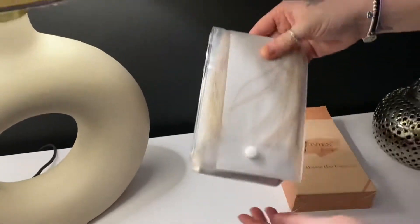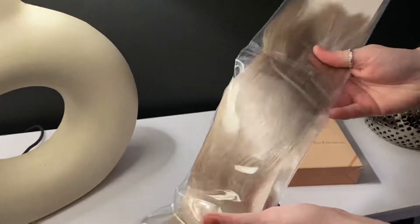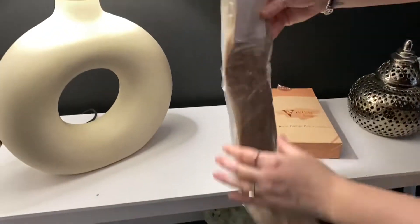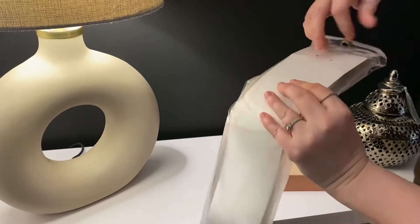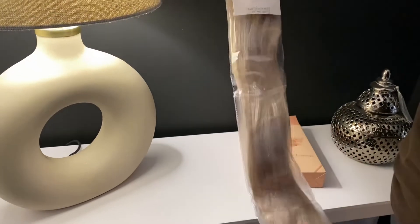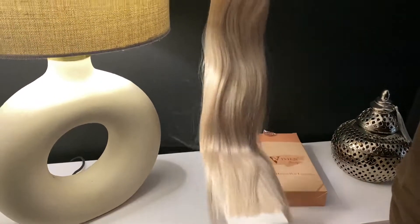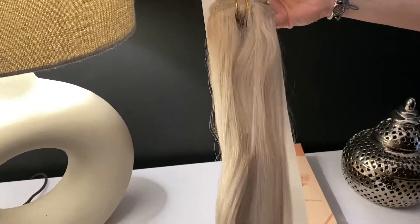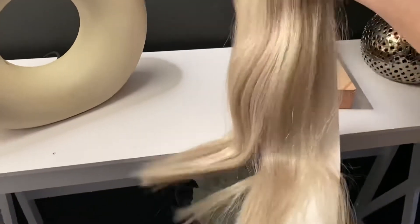I chose shade 60, which is platinum blonde. The length that I chose was 18 inches — I normally wear around this length when I have worn extensions before. I immediately noticed when I unpackaged them that the colour was perfect. With most extension companies, the blonde can be really yellow, but these weren't yellow at all and they looked a really good match for my hair.